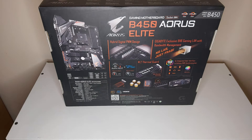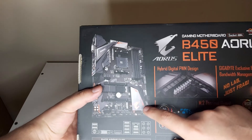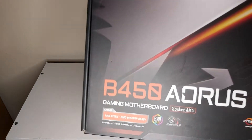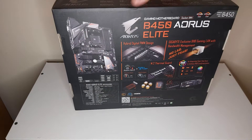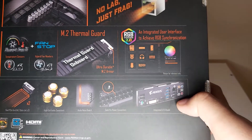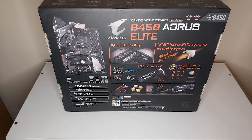This motherboard does have RGB — there's a small RGB strip along the bottom and the Aorus logo also lights up. It features Smart Fan 5 technology, which is Aorus's latest fan control technology. On the rear IO you've got DVI, HDMI, USB ports, Ethernet, four USB 2.0s, a PS/2 port, and audio interfaces. The RGB technology used is RGB Fusion 2.0, which lets you synchronize the motherboard RGB with other Aorus or Gigabyte components.